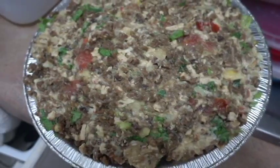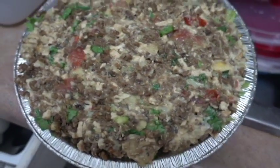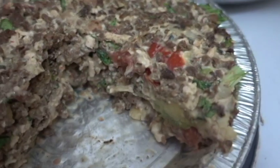Put it in the fridge and let it cool for a couple of hours and then it's ready to eat. Look at that beauty. Fresh veggies can't be beat.